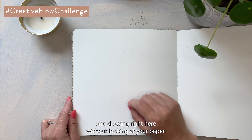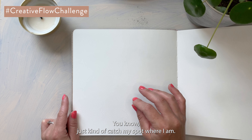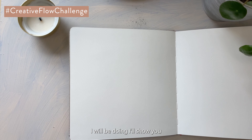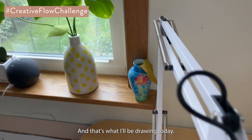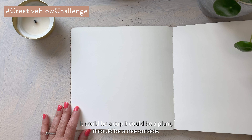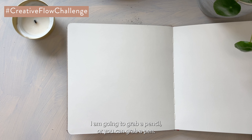That's called blind contour — you only do the outlines while looking at your object, not looking back and forth between your paper and the object. I like to take a peek once in a while just to catch my spot, so it's not totally blind, but most of the time I don't look at my paper. I'll be drawing a plant with a little vase and nice easy leaves. You can choose any object — a cup, a plant, a tree, a person, a dog, anything around your house.